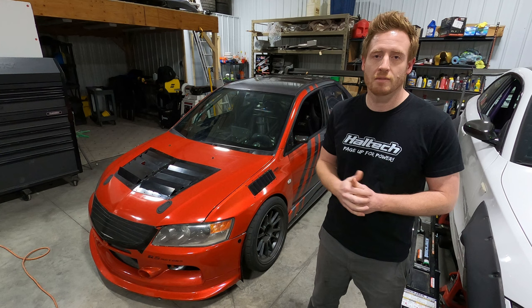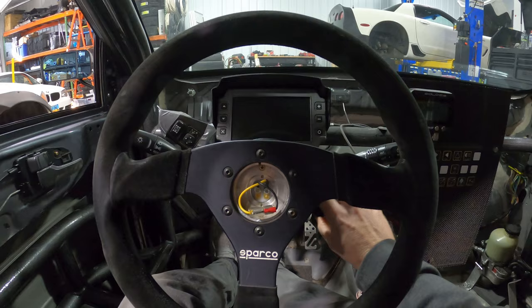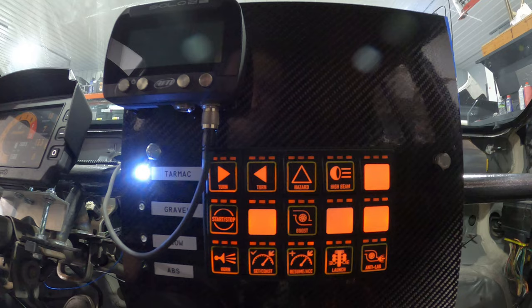We're going to jump in the driver's seat and show you all the features we have, then get into the details of how we made everything work and how all the wires ran. We have the key on for ignition, power on, and a 15-button CAN keypad for our starter. You can set it up a few different ways, but I just have it set to push and hold to start.